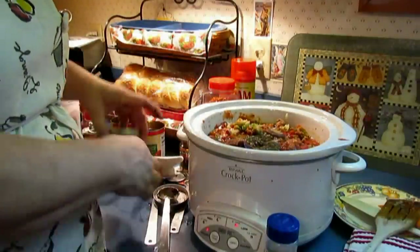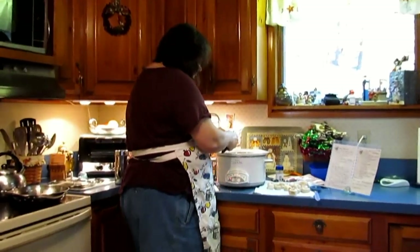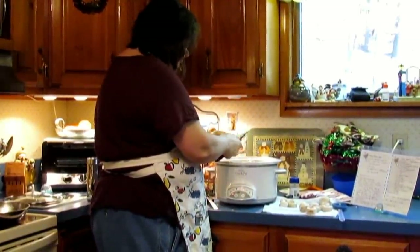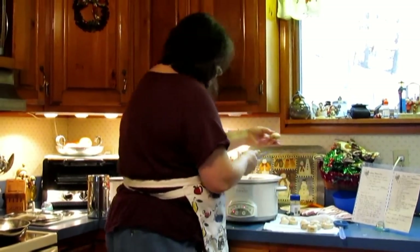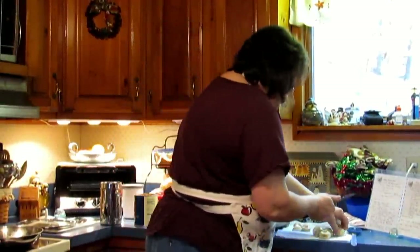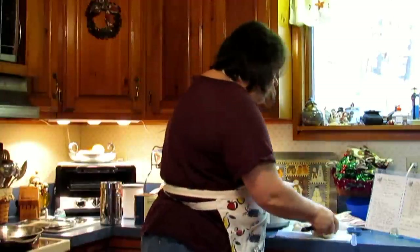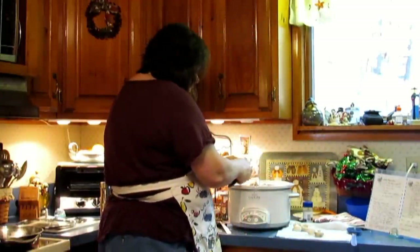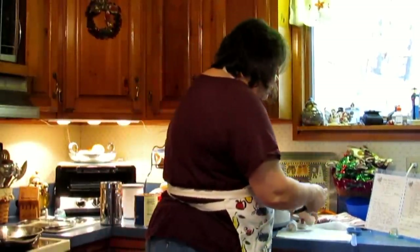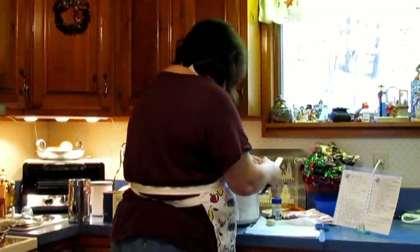Remember those mushrooms I washed at the beginning? I'm now going to cut them into about thirds or quarters, just slicing them. I like these to be chunky so that people who don't like them can find them and get rid of them, and those of us who like them can enjoy them. A bigger mushroom I'd cut into quarters, a smaller one in half. I've made the sauce without mushrooms when I know I'm using it in a recipe where they don't work, or if I have company that doesn't like mushrooms. You either love them or you hate them.